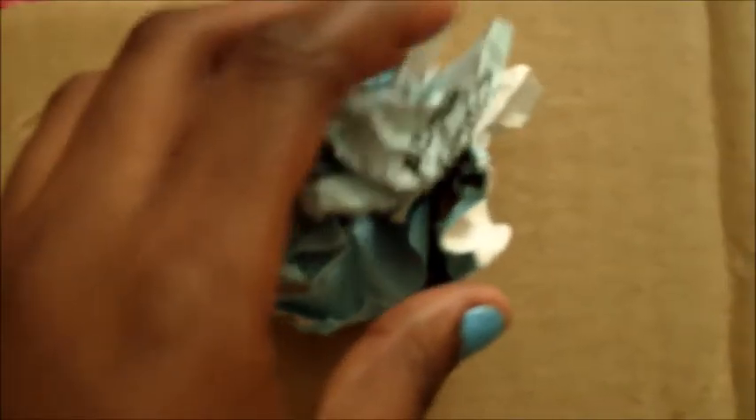For the next DIY, you're going to need old magazine paper. What you're going to want to do is crush it, and using cardboard, you're going to stick the crushed paper onto the cardboard. The more paper you stick on your cardboard piece, the more colorful it will look, and once it's completed it'll look really cool.